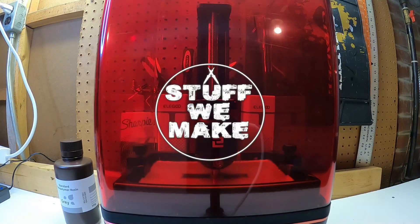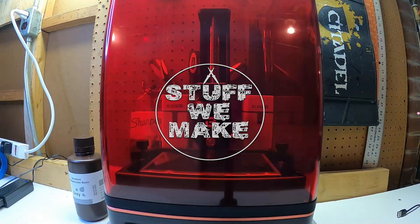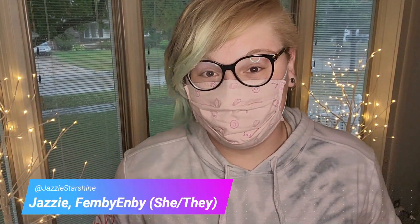3D printing needs no introduction, especially to an audience like ours. But how can you get into the game cheaply and effectively? Hi, my name is Jazzy, this is Stuff We Make, the show where we make stuff.